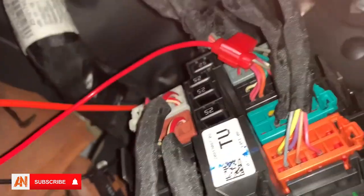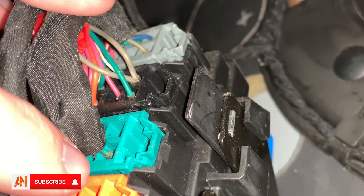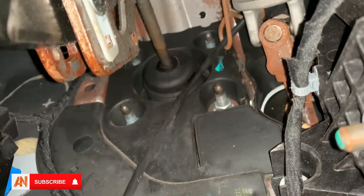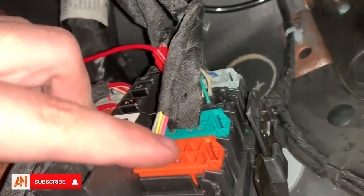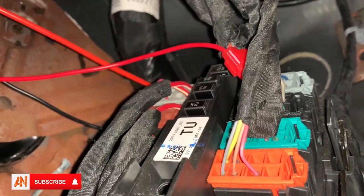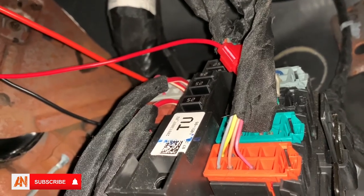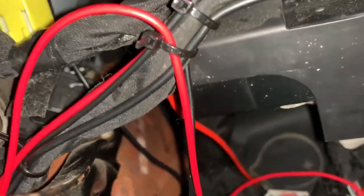For you to find out what wire it is, it's actually very simple. Take your test light, touch bare metal with it, and then find a piece of frame like this right here. You're going to touch the alligator clip to that frame, and whenever it makes contact and powers up, push your dome light on and off — that is how you find your door light wire.